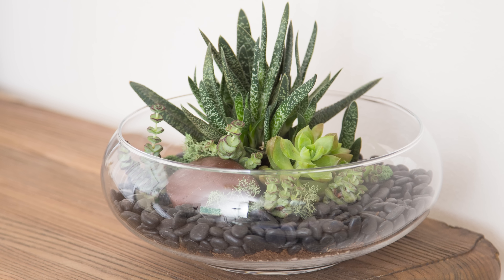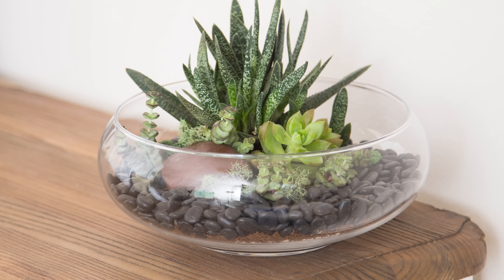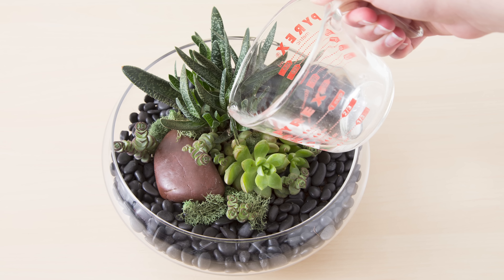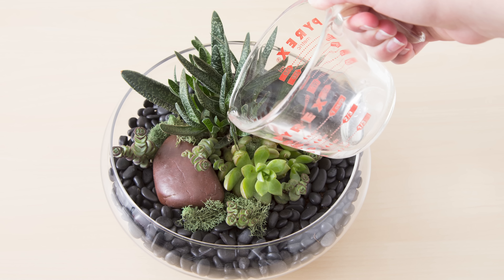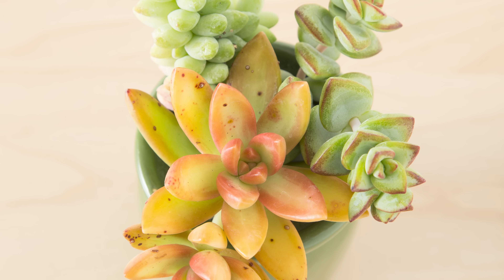Now that your succulents are inside and they've been prepped for winter, let's talk about watering. Succulents do not need nearly as much water in the winter. However, indoors the climate is a lot more temperate so you will find that you will have to water your succulents still throughout the winter. There's a few reasons to cut back on watering during the winter. The first is that there's just not as much air flow around the succulents indoors.